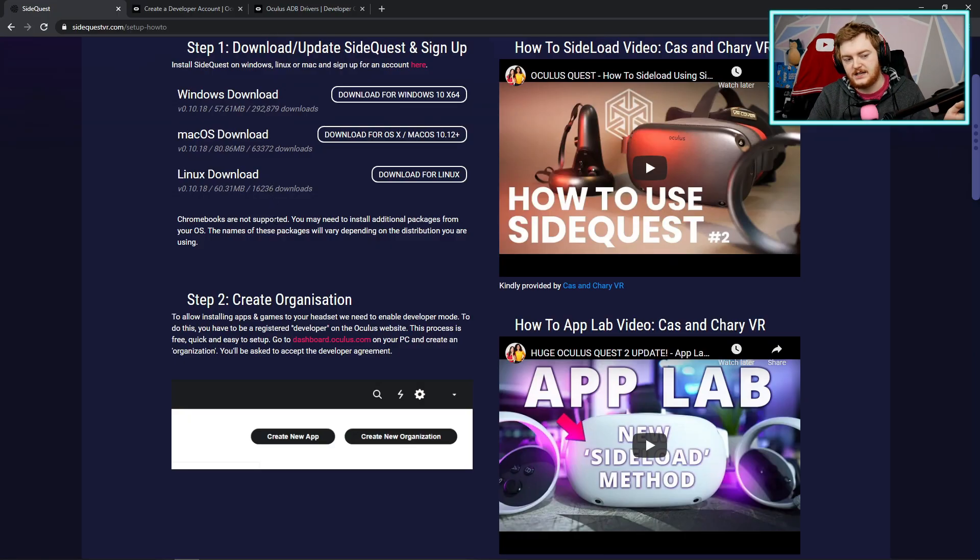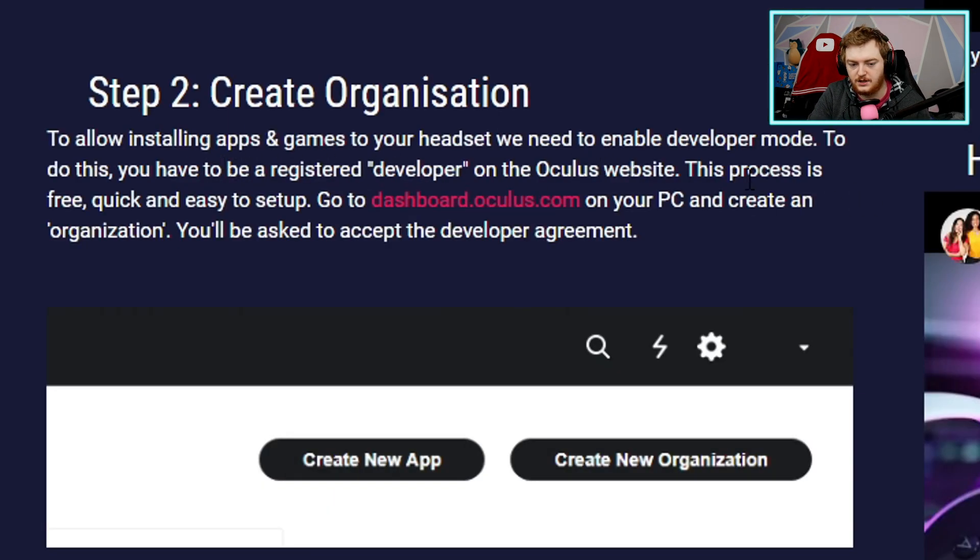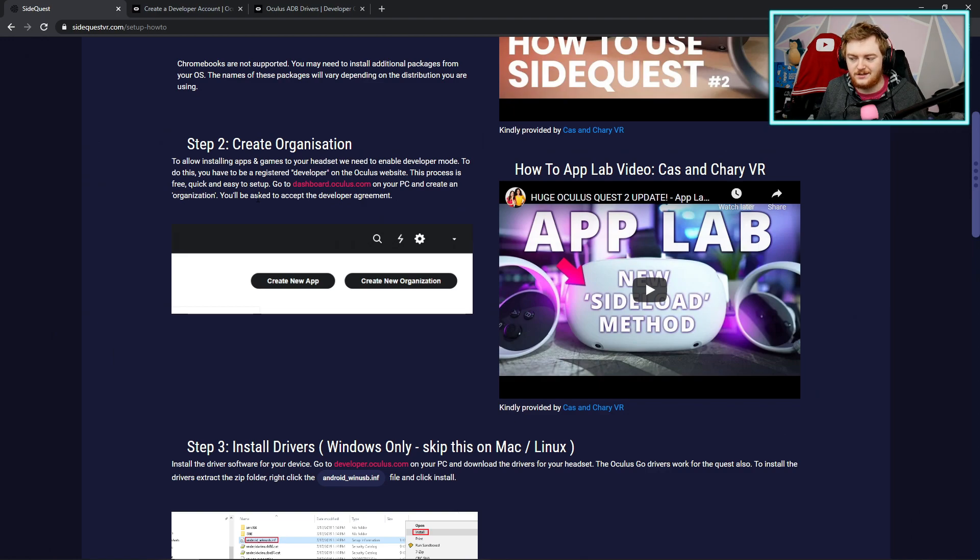If you get confused by the video and prefer text instructions, there are steps shown on screen. You want to sign up as a developer — free, easy, quick. Then go to the website and create an organization. Creating an organization just means giving it a name; it could literally just be your own name — it doesn't matter. Agree to the developer agreement on Oculus and once you've done that you're set up as a developer, which means you can sideload apps.